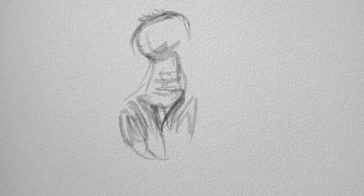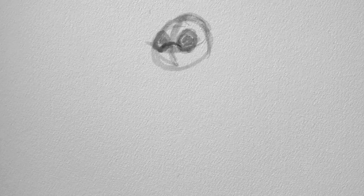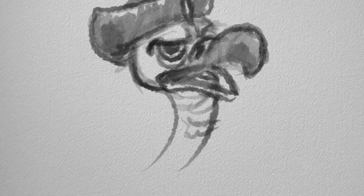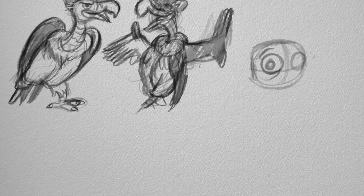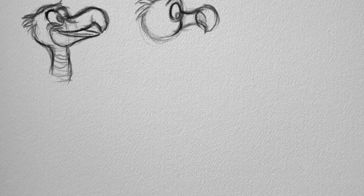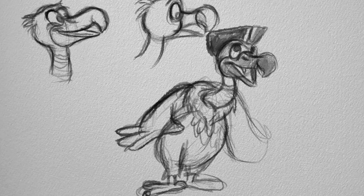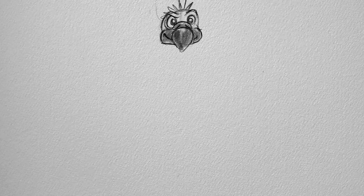Especially the beak looks different from every other position. So I first did all the sketches of the real thing, and then later on I started to make more of a cartoon. When you draw over and over again you explore the character and you find different things. From all the studies I've done before, you can then make it into a cartoon character and try out different poses to find the character you want to portray.